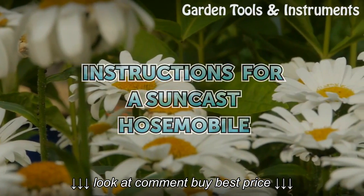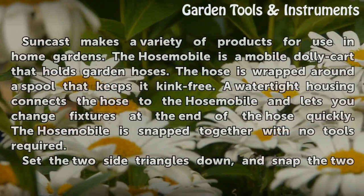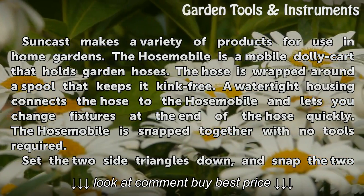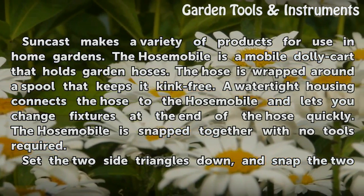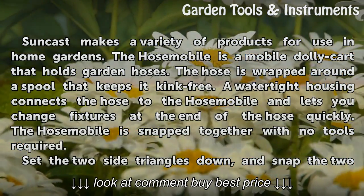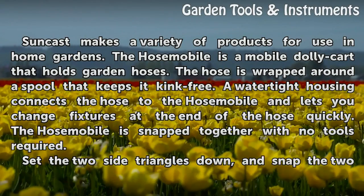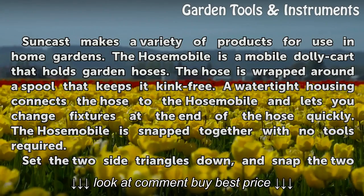Instructions for a SunCast Hose Mobile. SunCast makes a variety of products for use in home gardens. The Hose Mobile is a mobile dolly cart that holds garden hoses. The hose is wrapped around a spool that keeps it kink-free. A watertight housing connects the hose to the Hose Mobile and lets you change fixtures at the end of the hose quickly. The Hose Mobile is snapped together with no tools required.